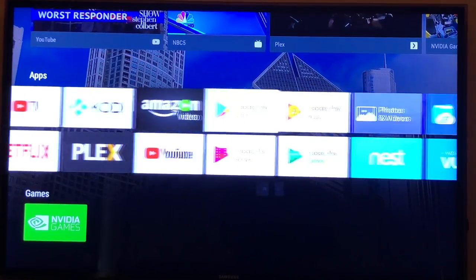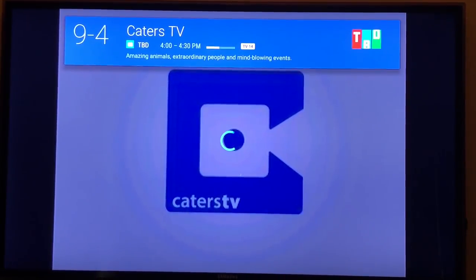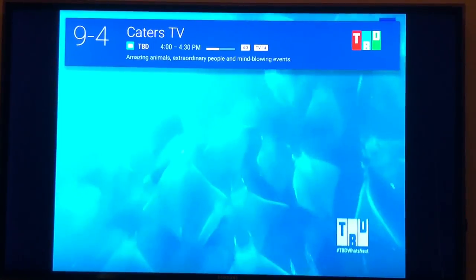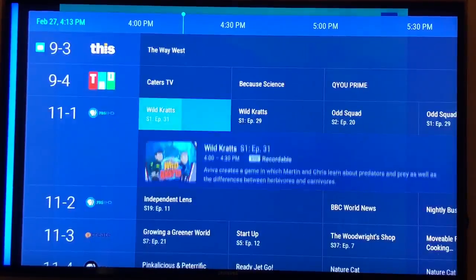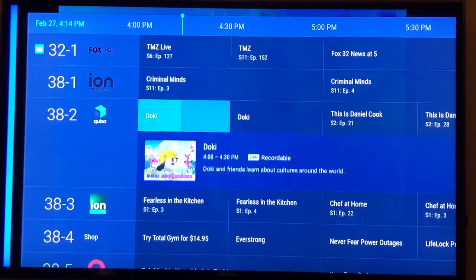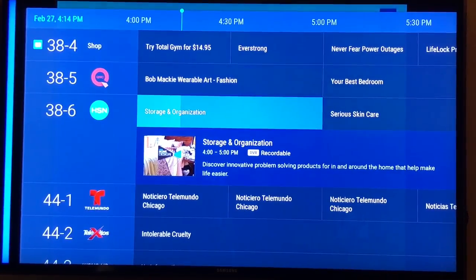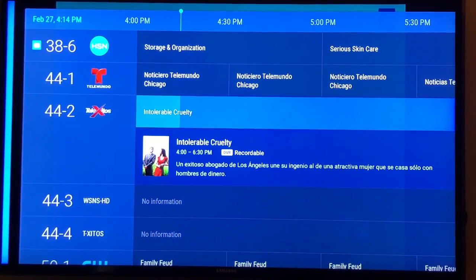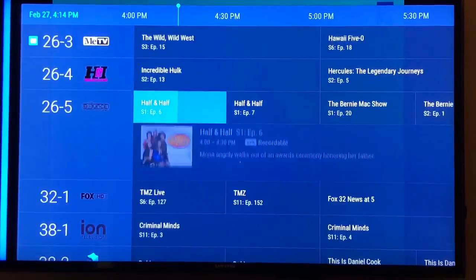So the first thing we'll look at is a free app called Live Channels — this is a Google application. It's going to bring me to the last channel I was looking at. The channels are going to vary — some channels are going to be HD, some of them aren't, and it's all what the antenna is picking up. We can choose the guide, and this picked up 44 free channels for me. If you're in Chicago, some of these channels will be very familiar, and many are available all over the U.S. — all of this is absolutely free.